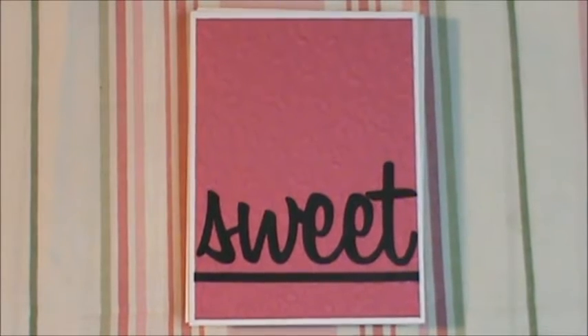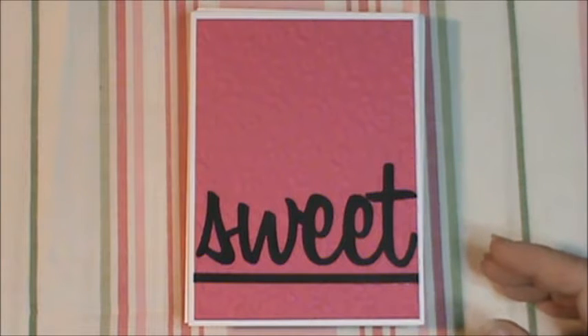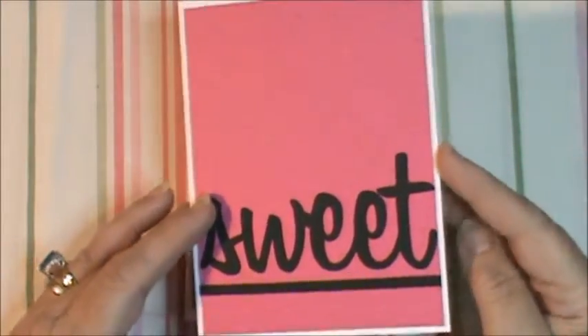Hi everybody, this is Sheri. I know I haven't made many videos lately, but I've been real sick and real weak and I don't want to bore y'all with my health issues. For the past month I've been working on some very plain and simple cards to give to some of the ladies at the church that my husband has been pastoring at. He was their interim pastor until a new one came, and this Sunday is his last Sunday. Those people have been so sweet and so kind to us that I just really felt like I needed to let them know how much I appreciated that. Since I couldn't really do anything elaborate because I didn't have the strength, these are what I made.